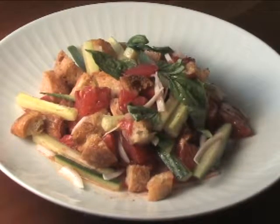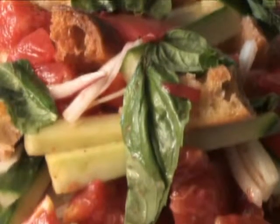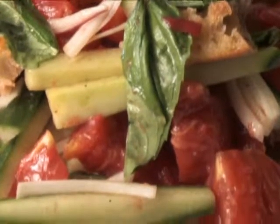Panzanella salad is a great way to use up day-old bread. It also takes advantage of a great tomato season. Next time you're grilling out, it's a great accompaniment to grilled chicken, grilled steaks.